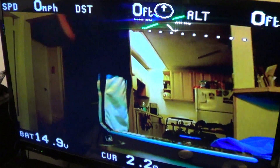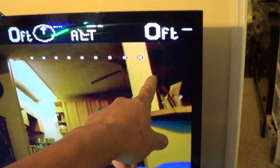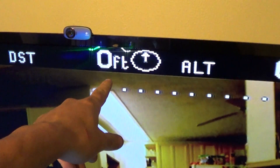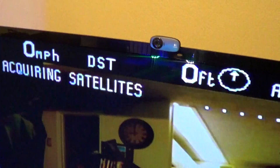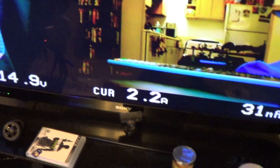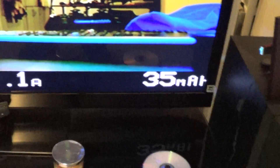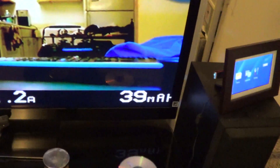My receiver is on and I'll show you what I see. It's acquiring satellites — not going to get any satellites in here. But right here it shows you how high I fly, my altitude, how far I am from my home position, and an arrow that points to where I'm standing. It also shows distance, miles per hour, voltage remaining on my battery, amps being drawn, and current accumulation.